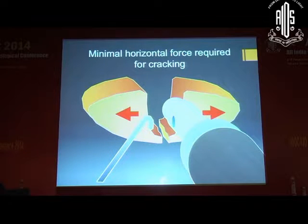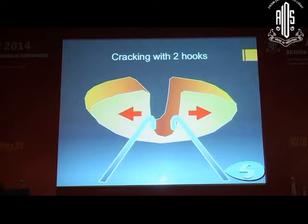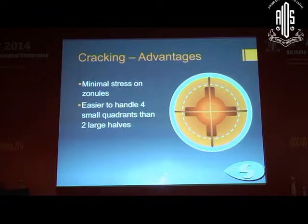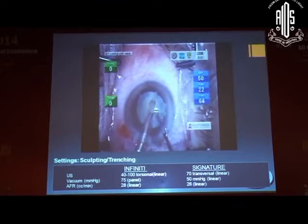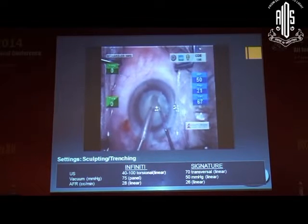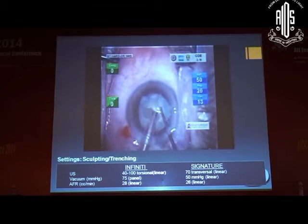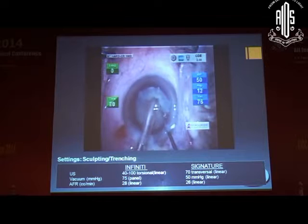When you are trying to crack, a minimum of horizontal force should be required. You can do it with two instruments — the phaco tip and a second instrument — or with two hooks. The caution is that the two hooks should be placed deep inside, not superficial, so that you can do a successful crack. You should sculpt from the center toward the periphery and ensure there is no central island, as that will prevent cracking all the way to the center of the nucleus, which is essential.